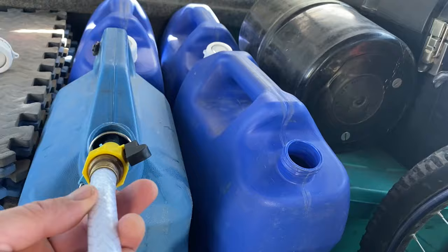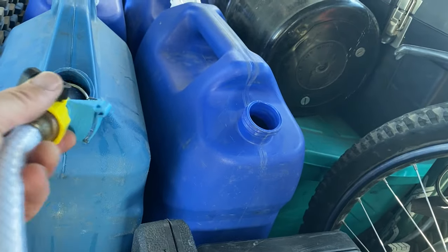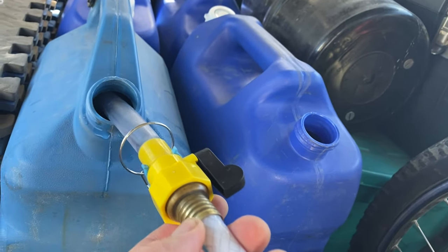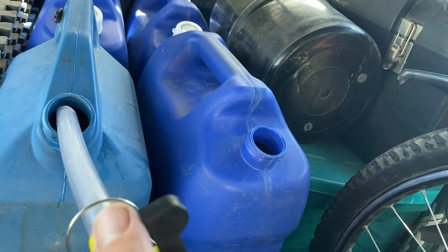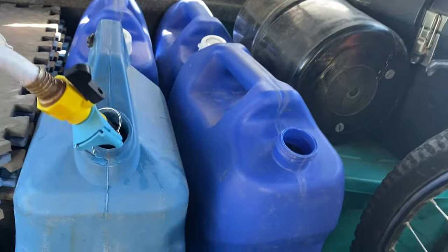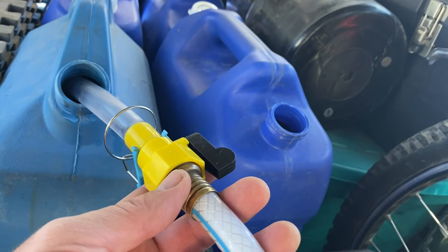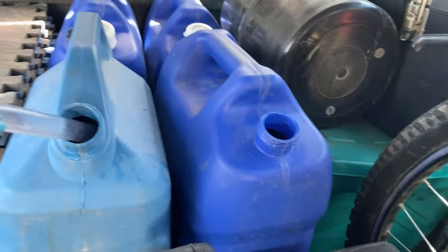I got four of these six-gallon jugs. See this device right here — it's a really inexpensive device and it's something I thought I didn't need. It's for RVers mostly — it's just a shutoff valve, but it has a nice spout on it. One of my subscribers got this for me last year, and every time I use it I think about the person who sent it to me. They didn't even leave their name, so I don't really know who sent it, but it was one of my subscribers and it's so awesome.